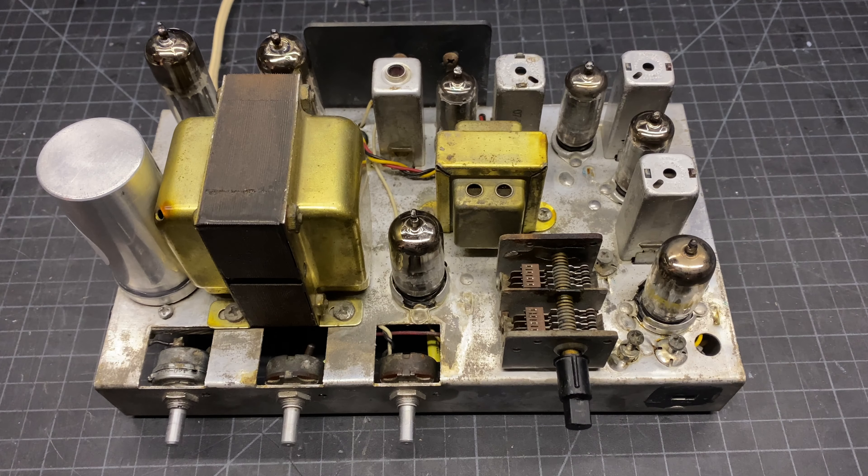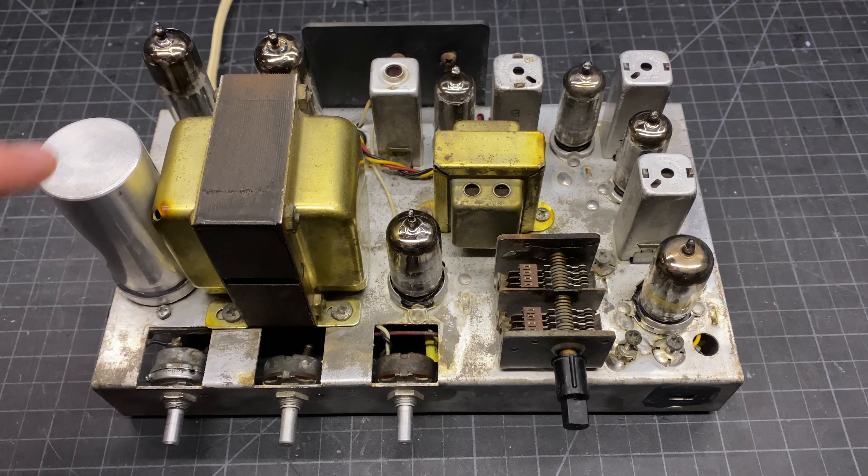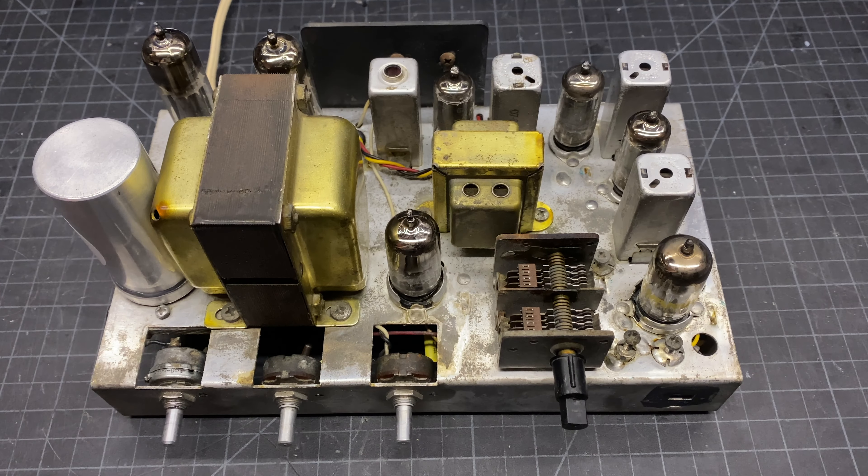Hi, welcome to part 4 of the KLH Model 8 restoration series. In this video I'm going to be replacing all of the paper and electrolytic caps underneath the chassis. We'll test them all, see if we can identify if one may have caused the problems that we were having at the outset, and then we'll fire it up again and see if we have sound from the RF section. So if that sounds cool, stick around.